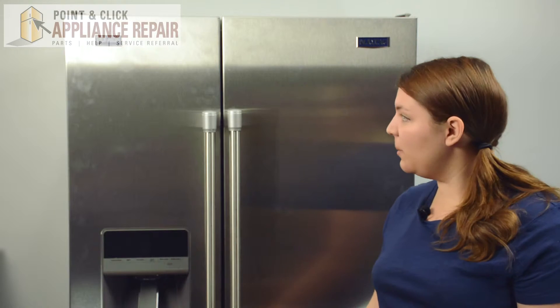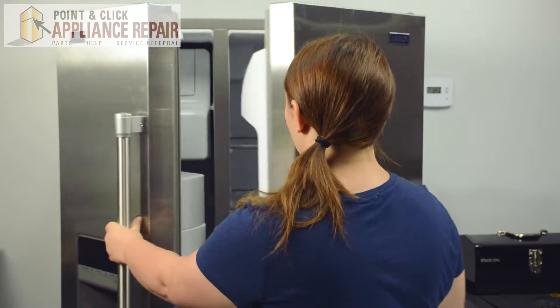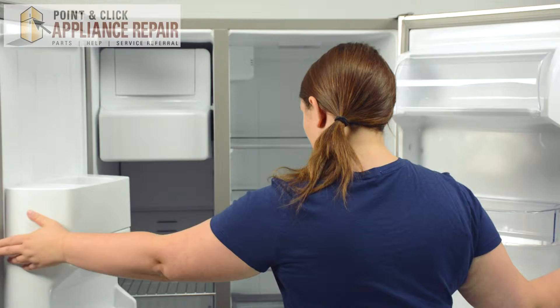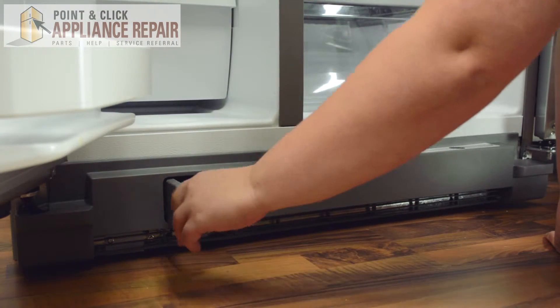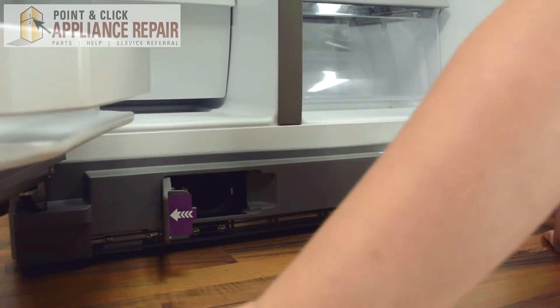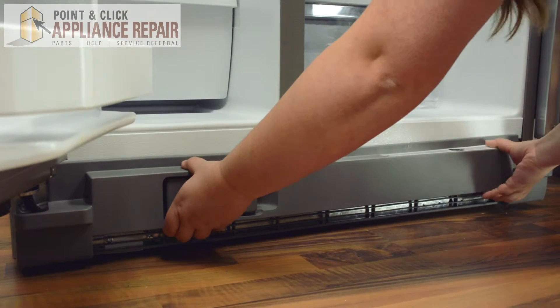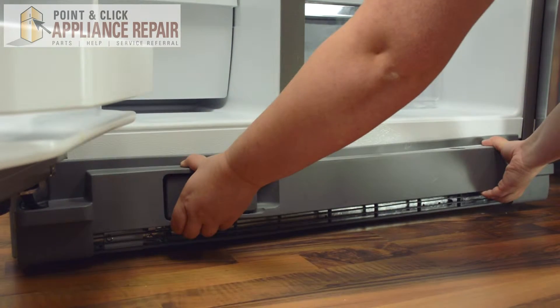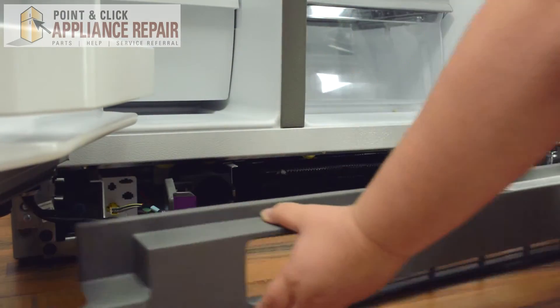In order to remove the grill, we'll start by opening both the doors. Then we'll get down on the ground. We'll start by opening the water filter housing. You can just set the water filter to the side for now. Now we can get a good grip on the grill here and pull up from underneath so you can pull off the grill.